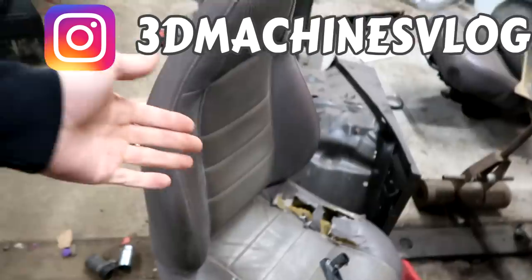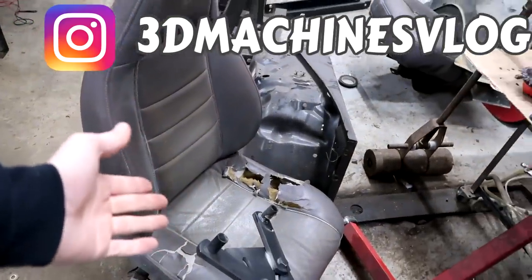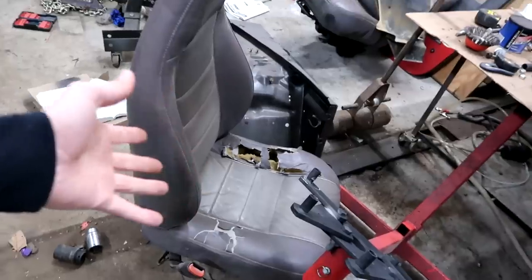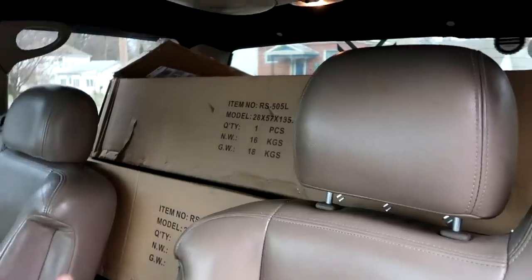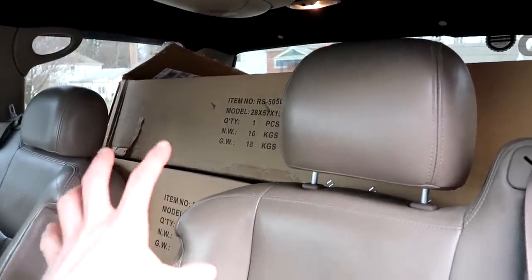The Jeep seats - if you follow my Instagram you already know what the new ones look like. But it looks like this one was a chew toy for some sort of dog. So instead of just making these seats nice or putting covers on them, I splurged and got the nice ones.